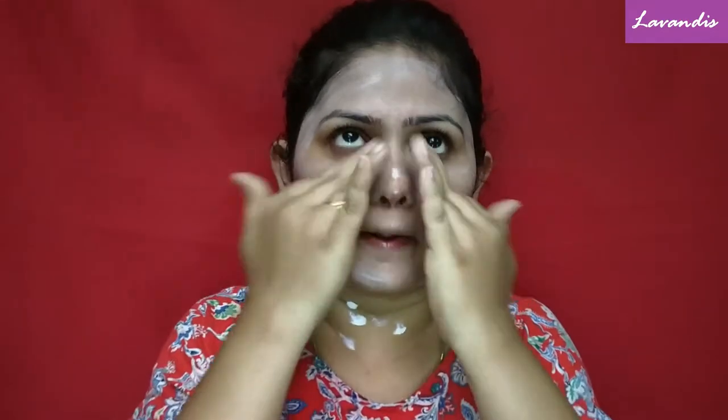After moisturizing, I leave my skin for about five minutes to let the moisturizer completely absorb, then I move on to applying sunscreen. Do not go outside right after sunscreen application — that won't work at all. You need to stay indoors for at least 10 to 15 minutes, after which your sunscreen will start to work.